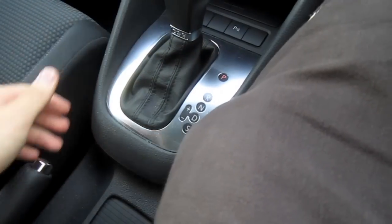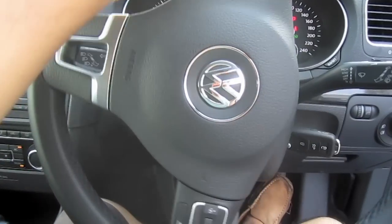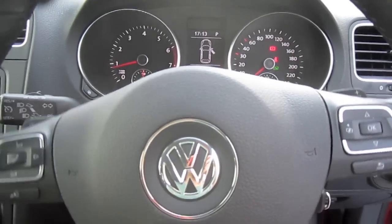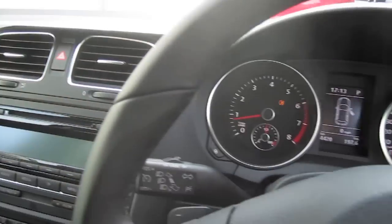7-speed DSG transmission. Let's just turn on the lights, fog lights, the hazards.